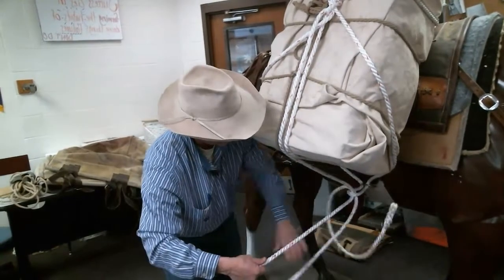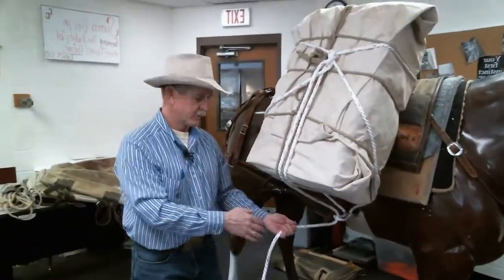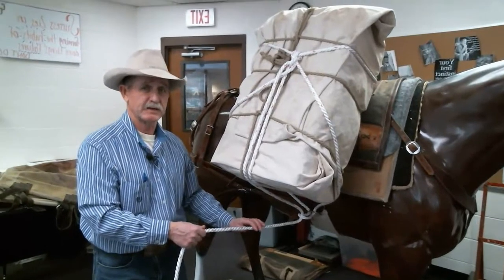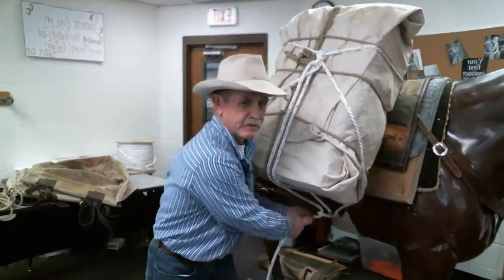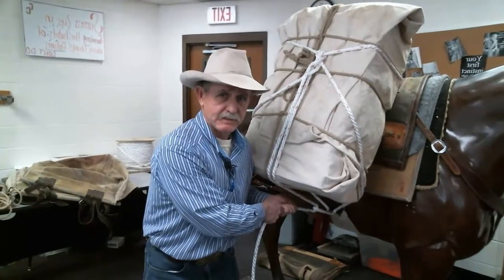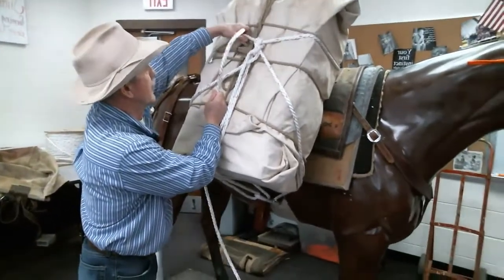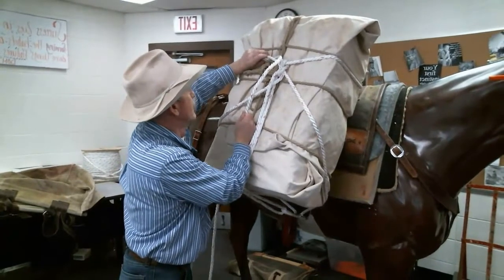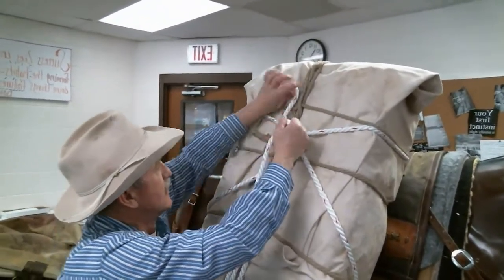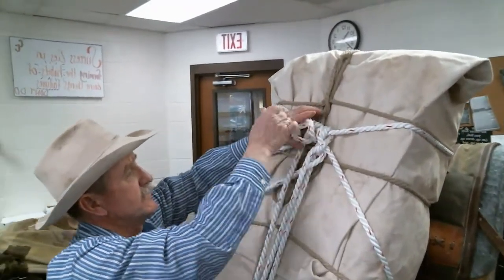When you pull on this, it's going to tighten the cinch even more. If you've got it snugged up like it ought to be, you don't want it any tighter, so just take the slack out — don't reef on it. Pull it nice and snug, then run it up and come up here to tie it off with the same tie-off we did before: over the top, then a loop through a loop, just like that.